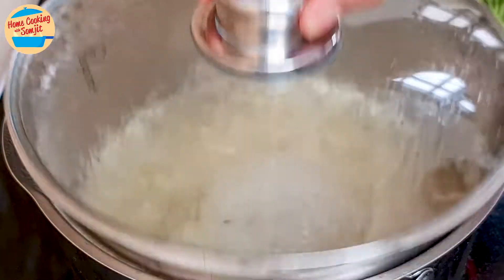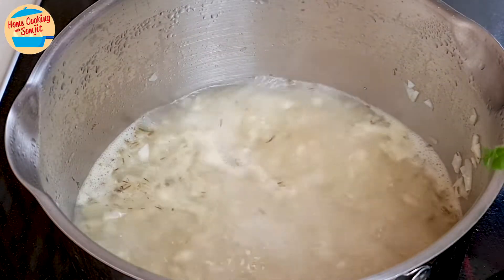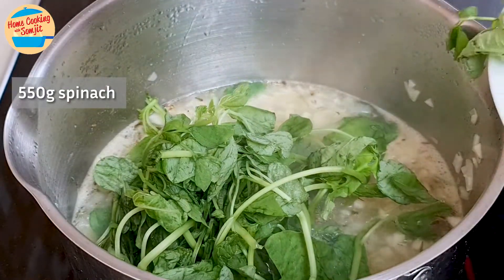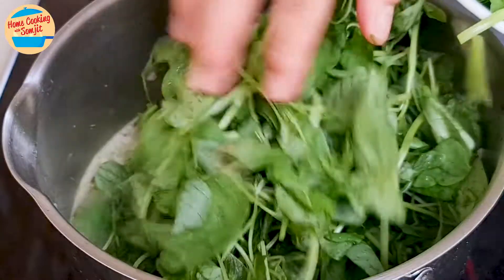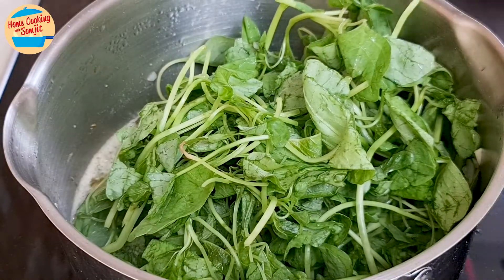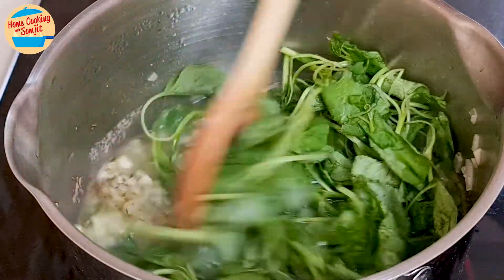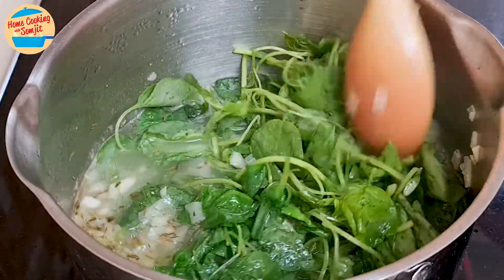Cover the pot and let it boil for 5 minutes. After 5 minutes, the soup is boiling vigorously. Add 550g of washed spinach by batch, so the bottom one will soften before more is added. Give it a stir if needed — this way it will all fit in the stock pot.